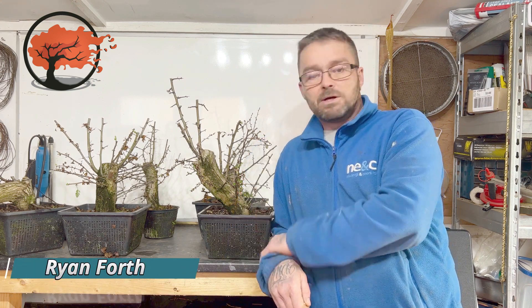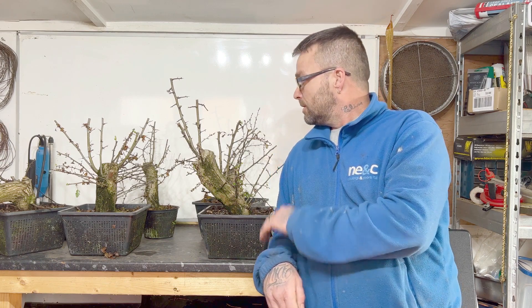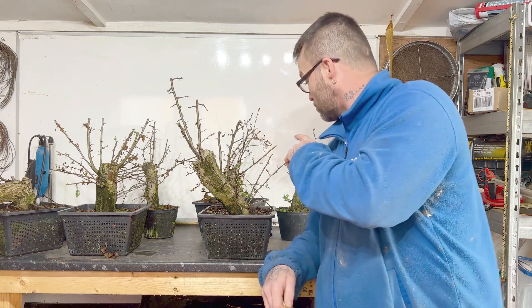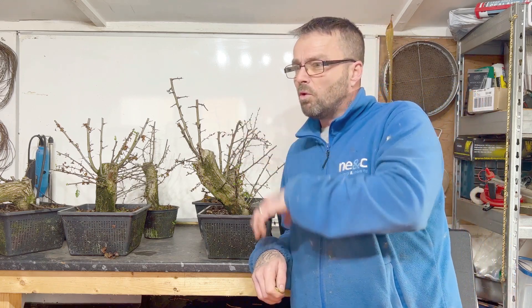Hi everyone, welcome back to the channel. In today's video I'm going to give you an update on the hawthorns — the earliest ones. They're starting to bud, some are coming out in leaves, and one's struggling but it has got buds. It was October when I removed these, so we're three months in now, so I'll just give you a look.